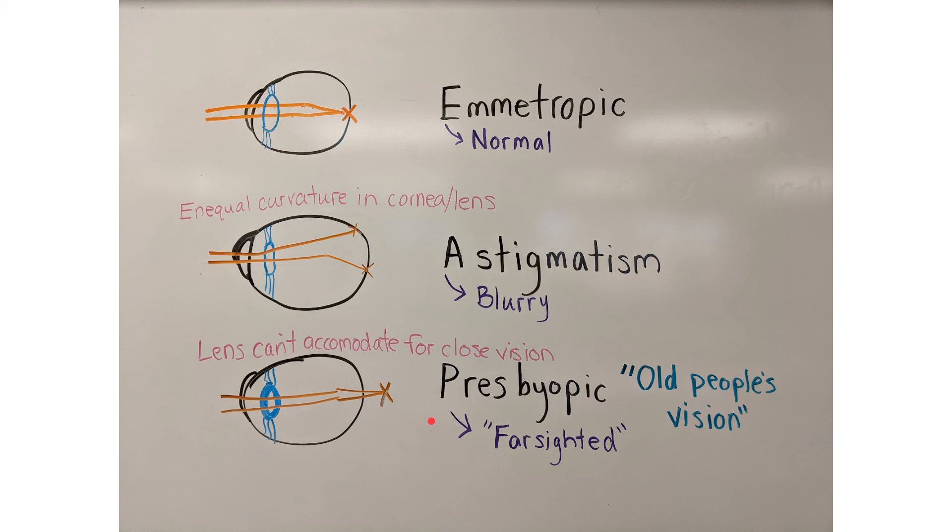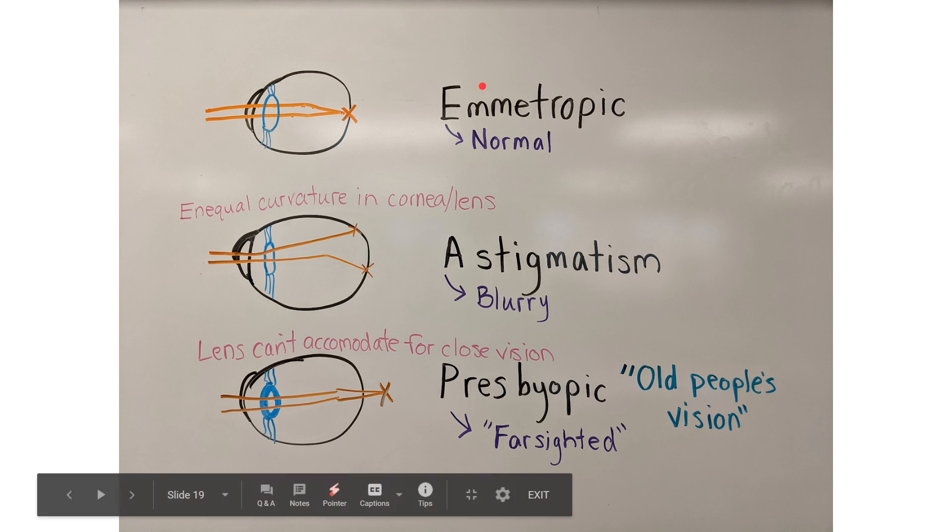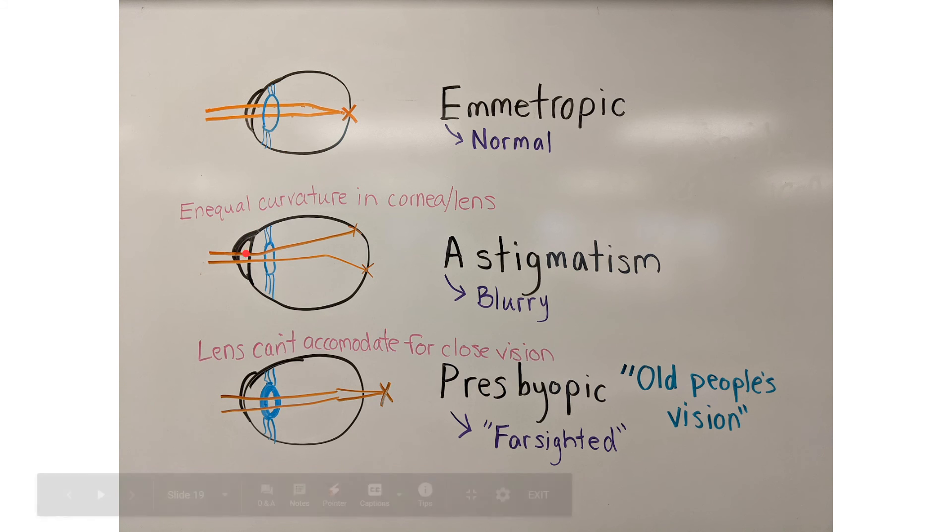Now let's talk about astigmatism. Astigmatism is when either your cornea or lens has the wrong shape. They should be spheres, but if they have an uneven curvature — like the cornea sticking out a little bit — it's going to bend light differently. With astigmatism, the way light refracts creates multiple focal points instead of just one, and it results in blurry vision.